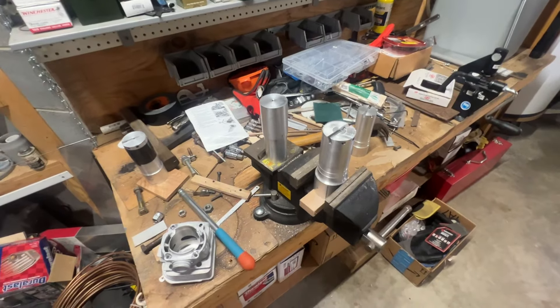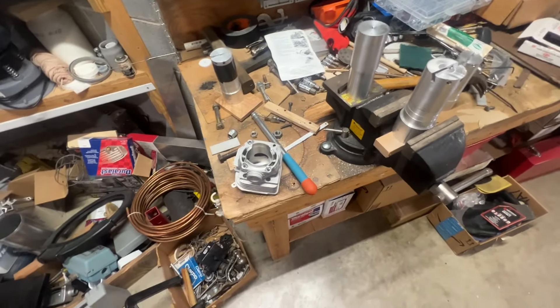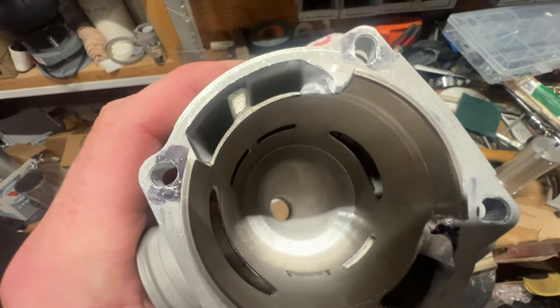This is a short video about how I cut the squish band on some of these chainsaw cylinders. This is a 390 cylinder — I've already started to cut the chamber.